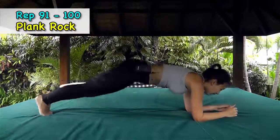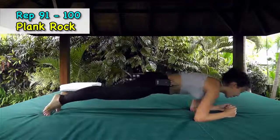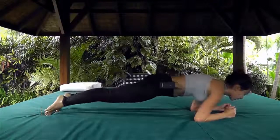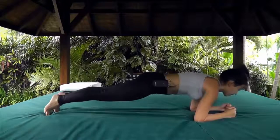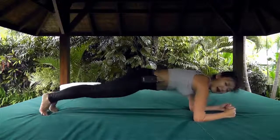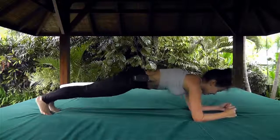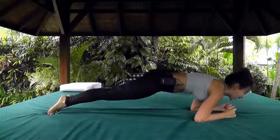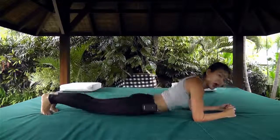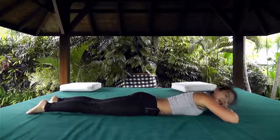Finally, turn over and get into a rocking plank. Instead of just holding the plank, rock forward and back ten times. Keep your body straight throughout — one, two, three, four, five, six, seven, eight, nine, ten. Then just drop and relax for a little bit.